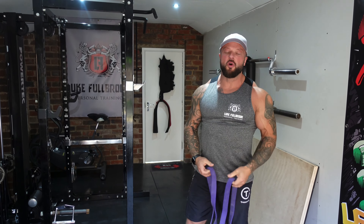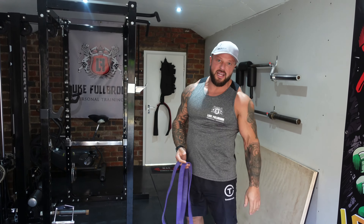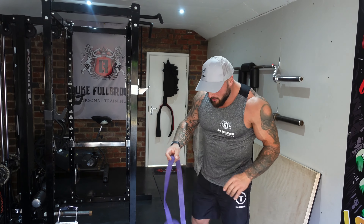Today is banded good mornings. I like to put these in as a finisher for your hamstrings on leg day. Really simple.